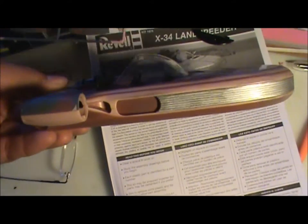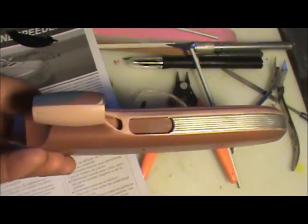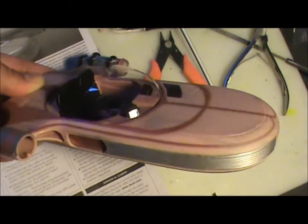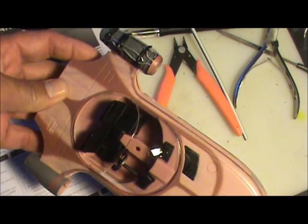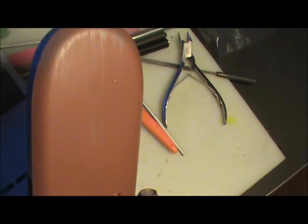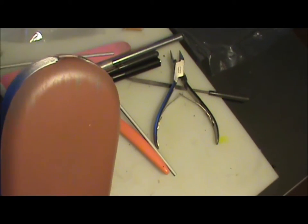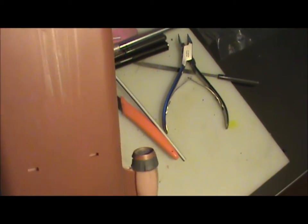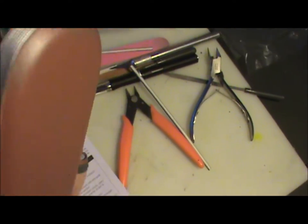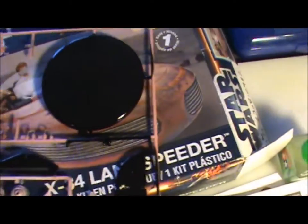We're going to have to do some weathering on it, put a little bit more black in this silver grill or whatever you want to call it. But these are pretty nice kits — already kind of pre-painted, already shows some weathering, and had some dry brushing looks like on there already from scraping rocks or something, so it's pretty nice.